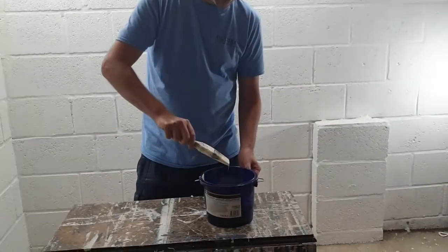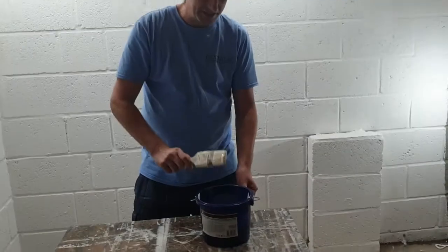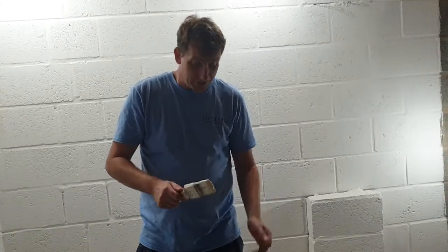Get your paintbrush, simply dip your brush in, tap on the side, and then you're ready to go. On there you have plenty of paint, so you should be able to move a little bit quicker.